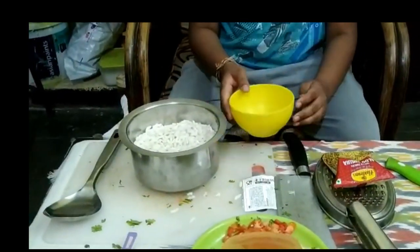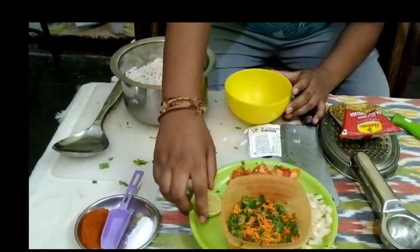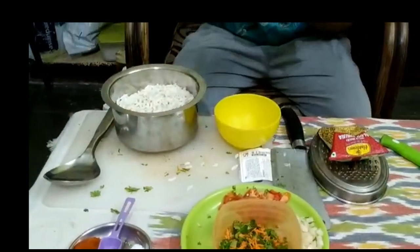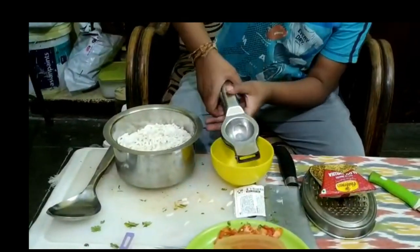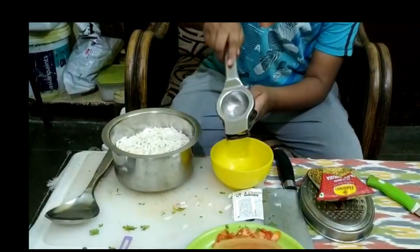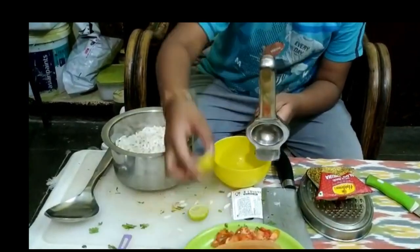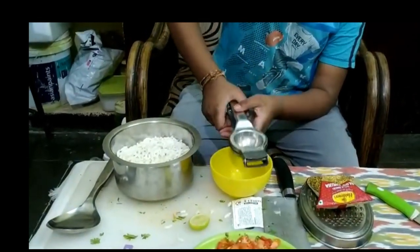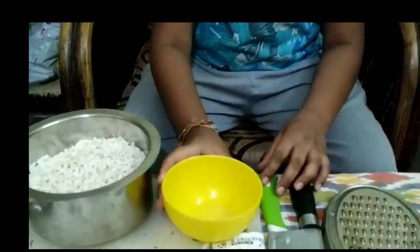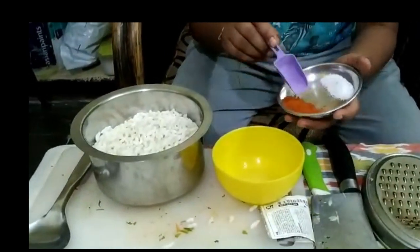Then in the small bowl, we have to take the lemon and the lemon squeezer and squeeze the lemon. Then we have to put the salt and chili powder.